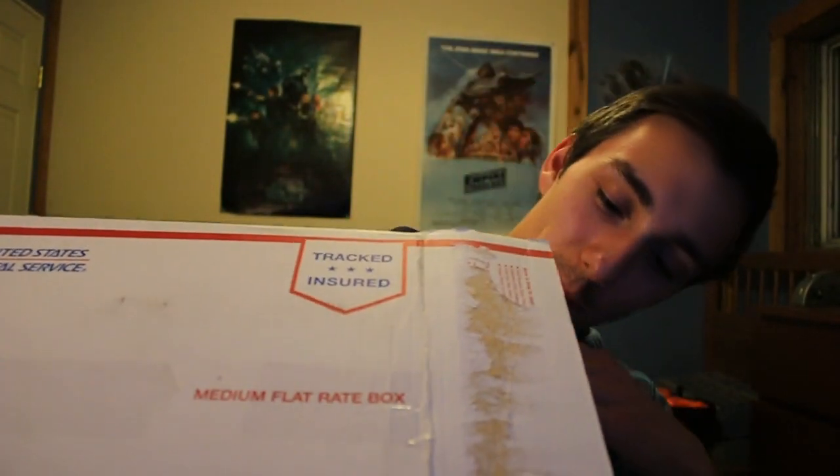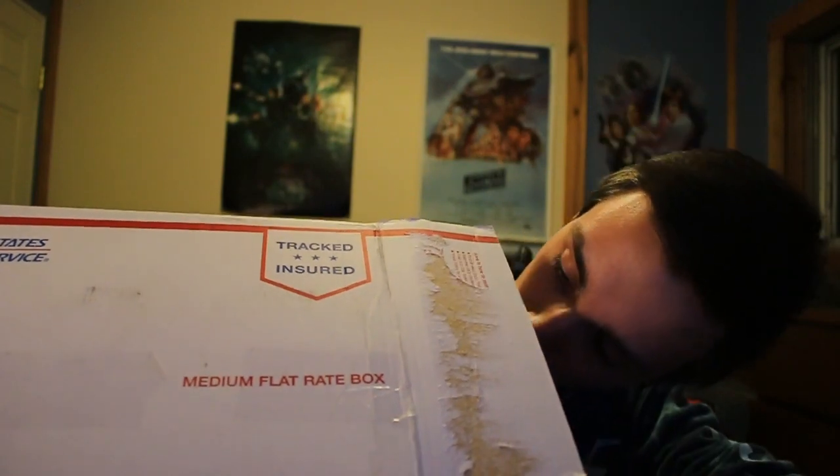They use some expensive expensive glue on this because it's so hard to get off. Okay, first box. He really cuts down on shipping. For any of you guys that did not know, what I did was I bought this on eBay — yeah, I know.